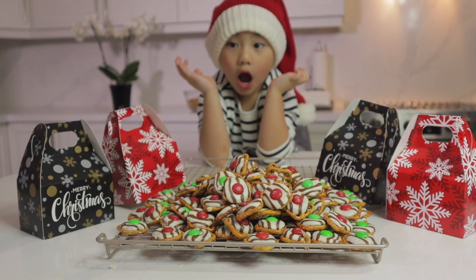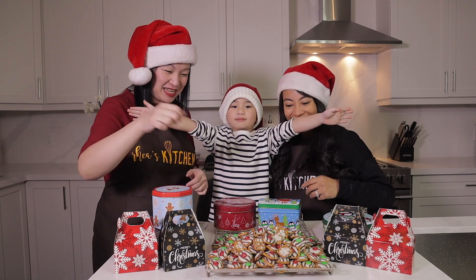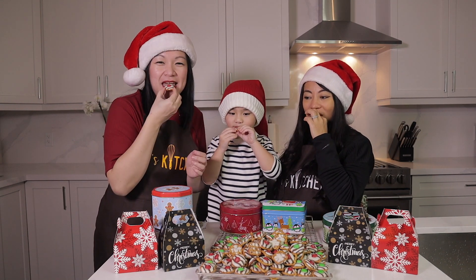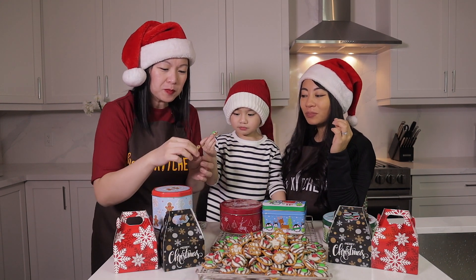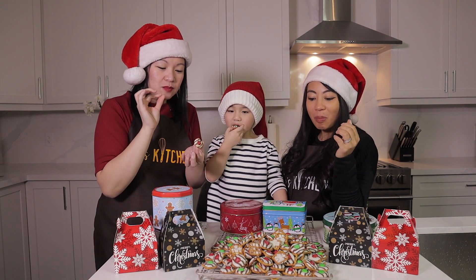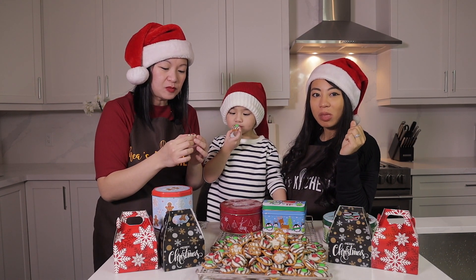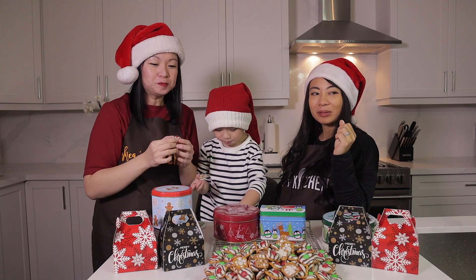Our Christmas treats are ready! Oh my gosh guys, this is the perfect treat for your loved ones. Because of the salt in the pretzels — so good! We hope that you guys will try this at home very soon.